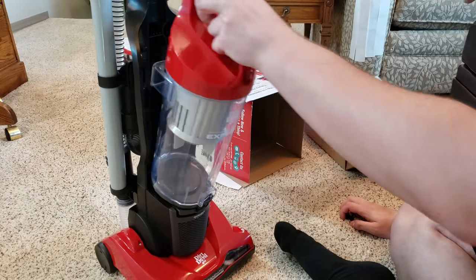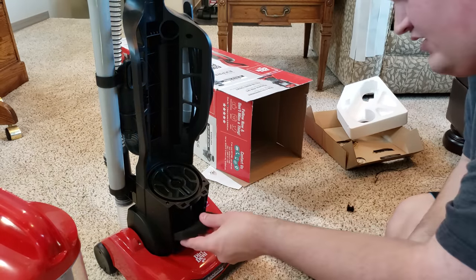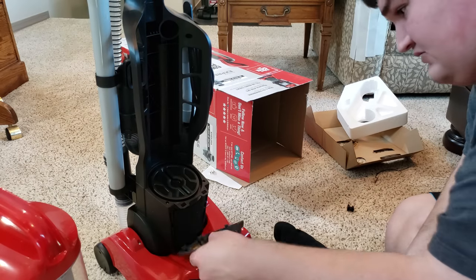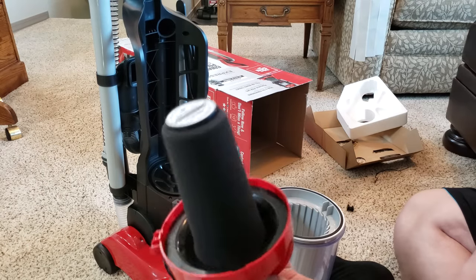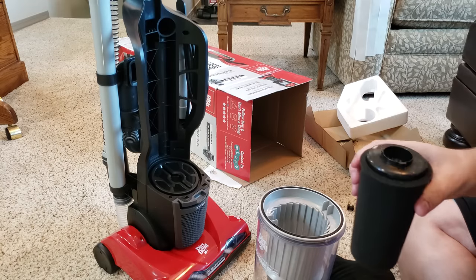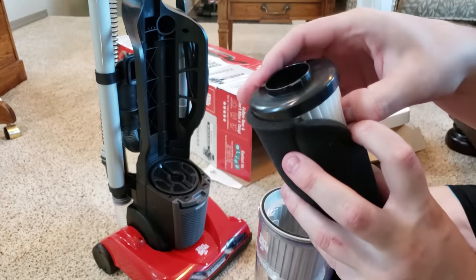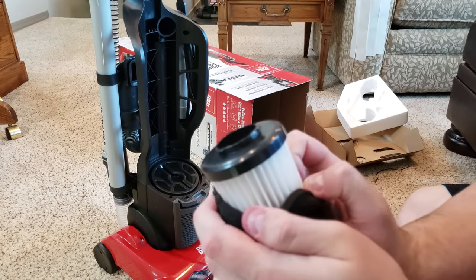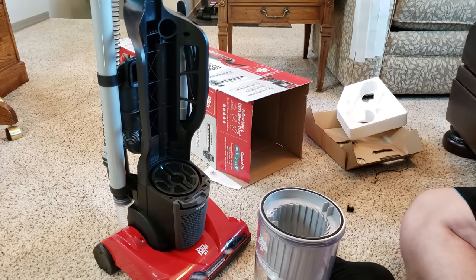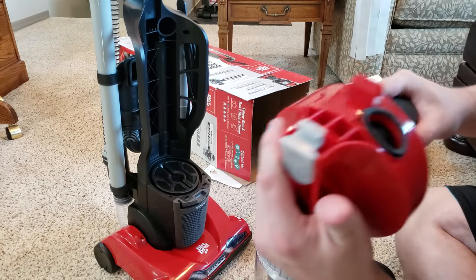I'm interested to see this filtration system they're talking about. Here's the post-motor filter — it's a relatively thick piece of foam. But I know it has a better pre-motor filter. The pre-motor filter is in here. This guy just turns like that, and it has this awesome pleated filter. This is a nice filter — a lot better than what you get with an inexpensive Bissell. The foam completely covers this filter, with a good seal holding it and making sure dust doesn't get through.